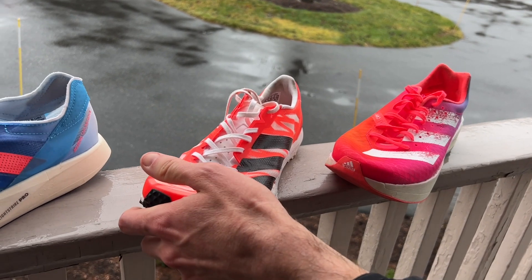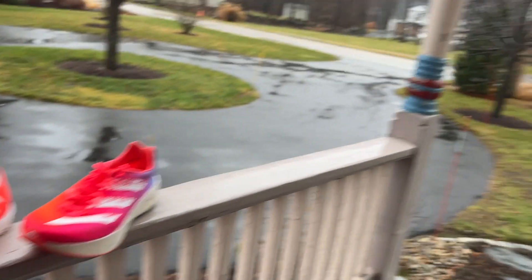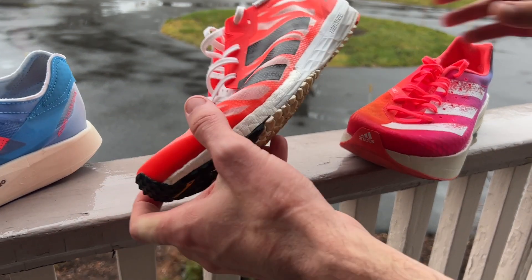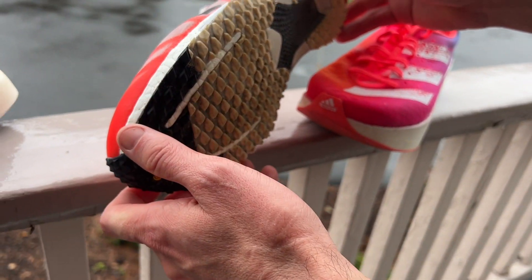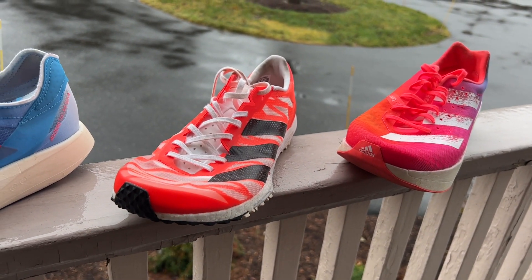I actually did the Tracksmith FKT Challenge around the Charles River in Boston. I got beat by one guy but came in second. It takes you over the Mass Ave Bridge and back over the Longfellow Bridge, and for cornering, crossing footpaths, and really hard switchbacks, these were definitely a great choice for that three-mile distance.